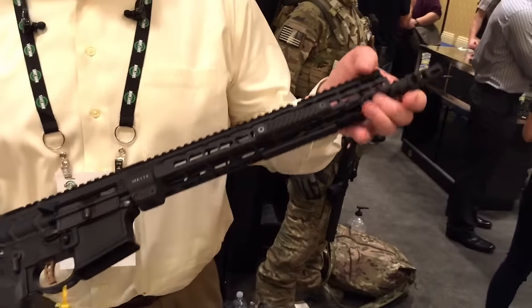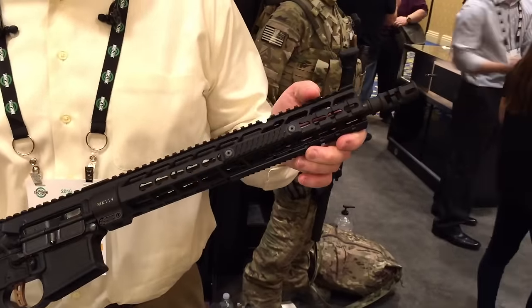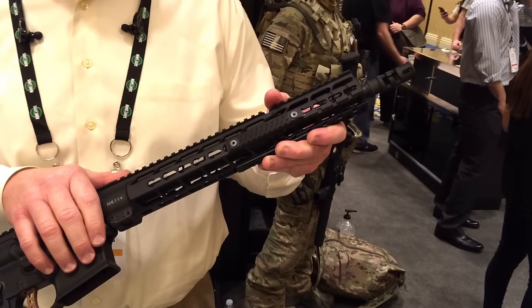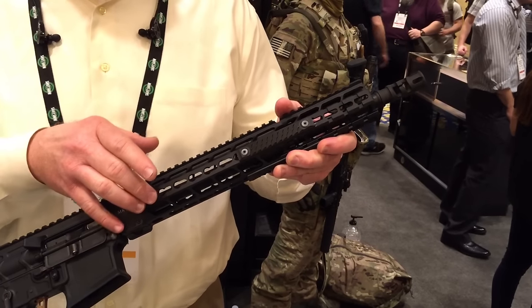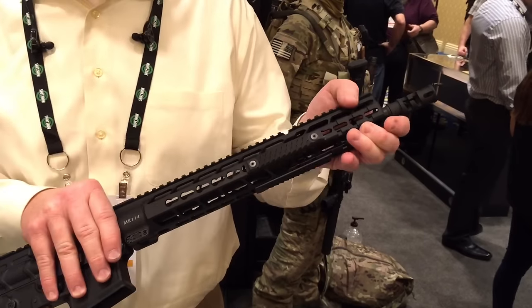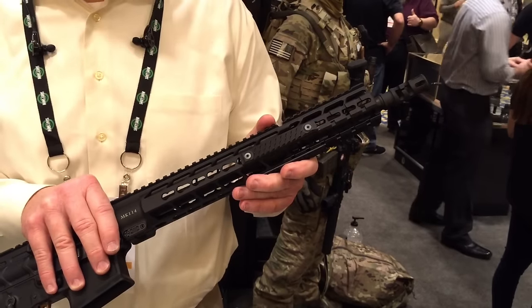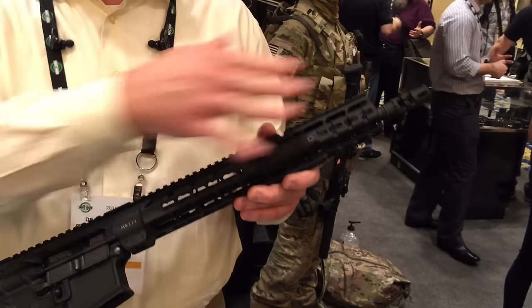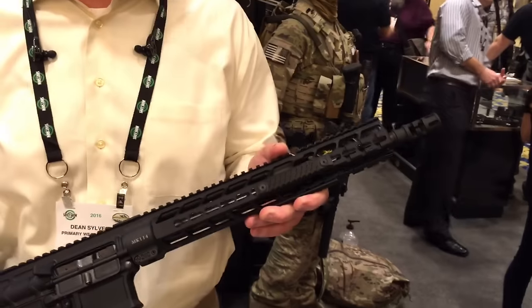One of the biggest features we've added is the PicMod technology on the rail, where we've integrated the Picatinny rail in with the KeyMod system. The KeyMod system has a platform all the way to the end if you choose not to use the Picatinny feature. If you want to use the Picatinny feature, it direct mounts so you don't have to sandwich out accessories any longer to mount flashlights and lasers.